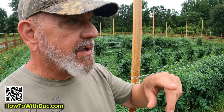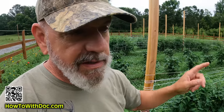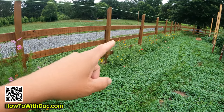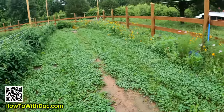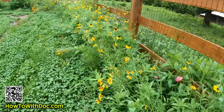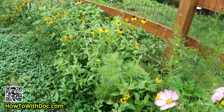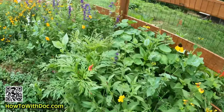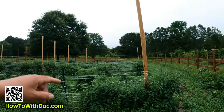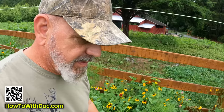Before I left I took a little bit of that Dirt Booster compost and sprinkled it around the edge, and threw down some wildflower seeds. Look at this — all the way down here is wildflowers, they're gorgeous. Absolutely gorgeous, all the way around the entire garden. Even with the rain, bees are just everywhere in here.